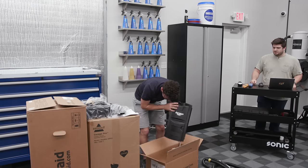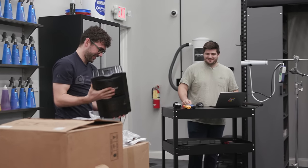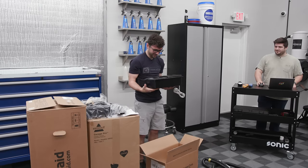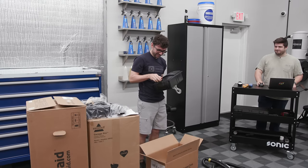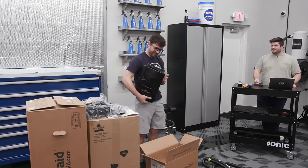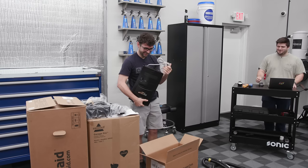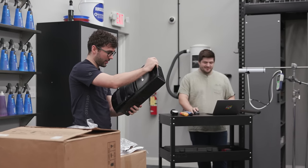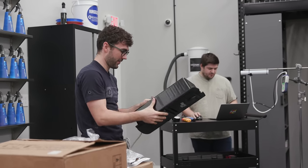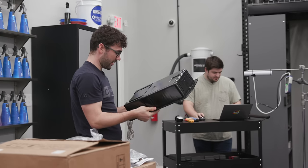This is the vacuum itself. Picking it up, it's pretty lightweight and the plastic is pretty cheap. The power cord looks like it's from an old tan computer. So Nick, what did we buy this for? It's $199. We bought it for $199.